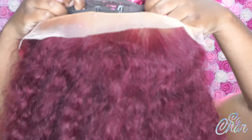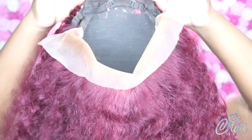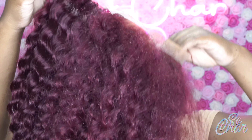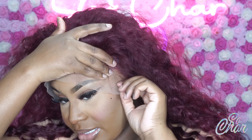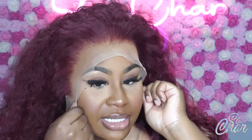I did go ahead and put the adjustable bands in. I do that from now on so that once it's on my head I'm not struggling to do so. I'm just going ahead and adjusting it onto my head to my liking, and so far the fit is good.